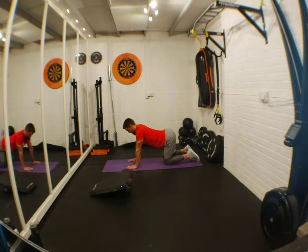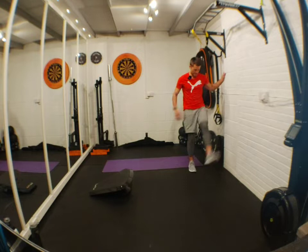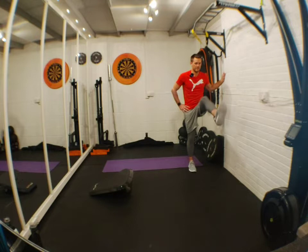I hope you guys can hear me okay — please tell me if you can't and I'll sort it out. Last warm-up move is leg swings, then we'll get to it. Get those hips moving, get the fluids pumping, get ready for some exercise. Change leg.